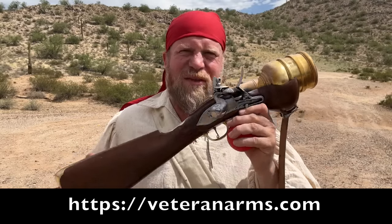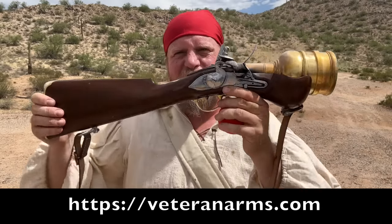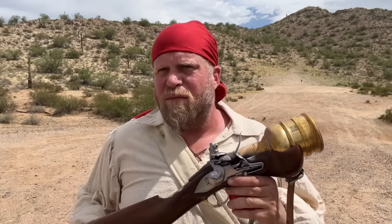Thank you guys for sending this to me. It's really a cool piece of history — and you can see a big, beautiful, chonky flintlock. Thanks for watching. Please share with your friends, subscribe, and maybe support me on Patreon.com. We'll see you next time.